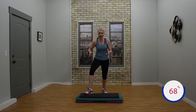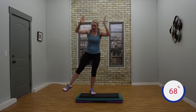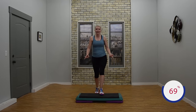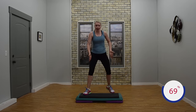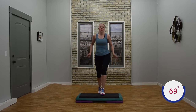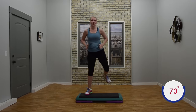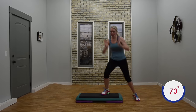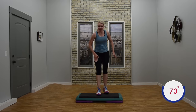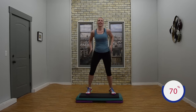Two V steps. Three ham curls up, lower or high. Knee tap. Take it across, walk if you need to. Knee back. Basic. Two V steps. Good job. Three ham curls up. Three, two. Knee tap. Take it across, walk if you need to. Basic. Two V steps. Three ham curls up. Three, two. Knee tap. Take it across however you need to. Knee exit. Basic. Two V steps. Three ham curls — pop it up if you like. Three, two. Knees corner corner.